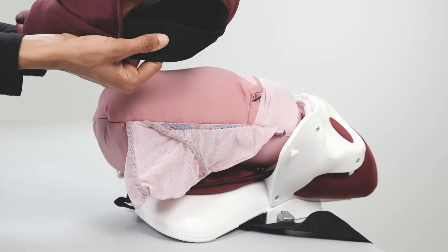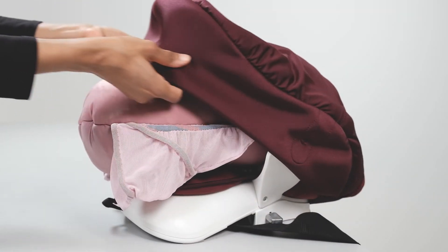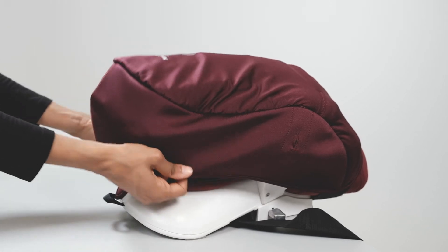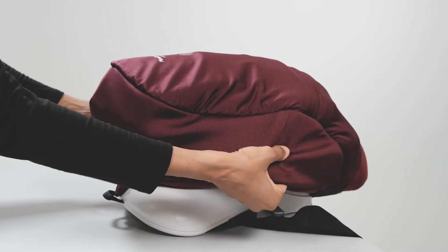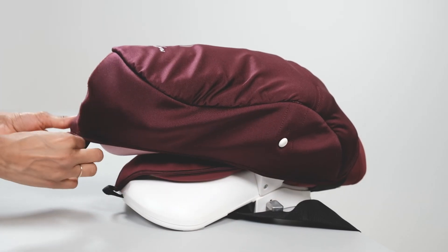Pull the CS abdomen skin over the pelvis and uterus. Then attach the abdomen skin to the pelvis pegs and hook the elastics into place.